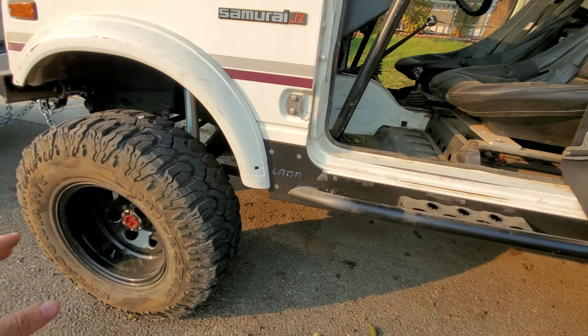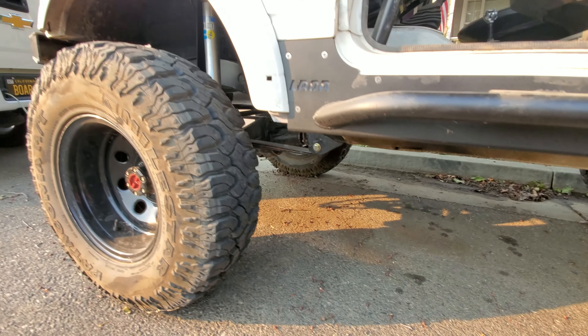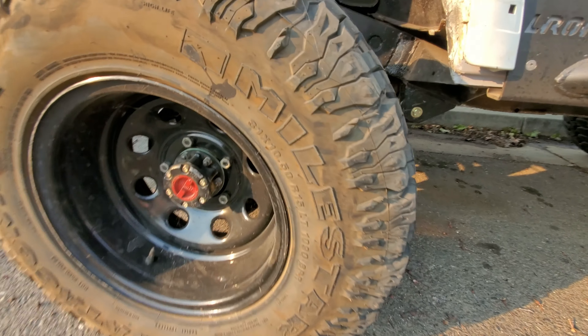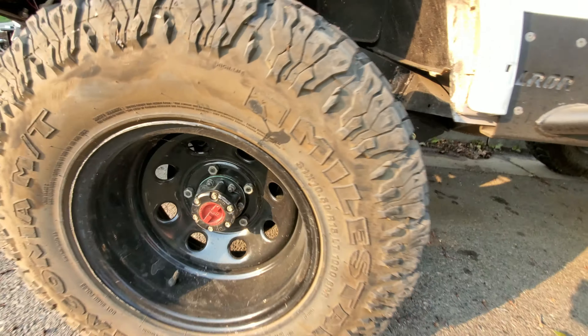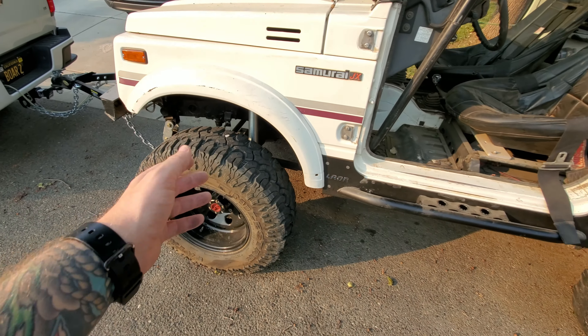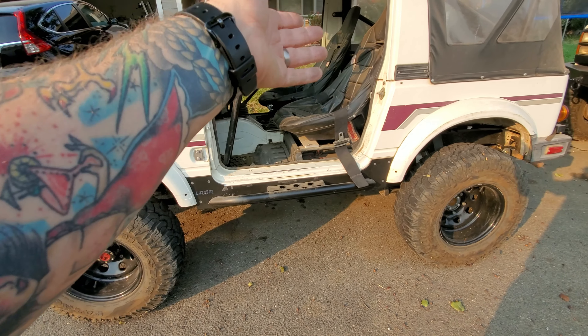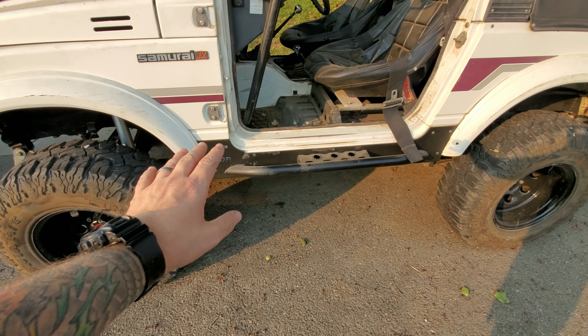You also get a lot of people saying you have to disconnect your front driveshaft. That doesn't make a whole lot of sense to me, because if you have selectable hubs just throw them in free — nothing's engaged, so even though your tires are spinning it's not going to spin your front driveshaft. So I leave that one on.